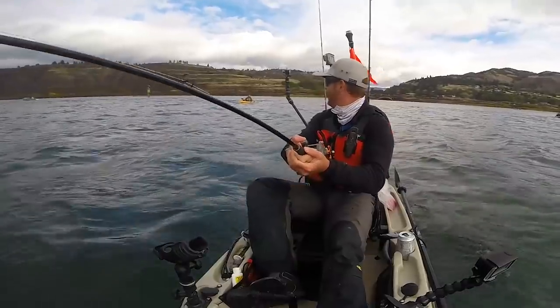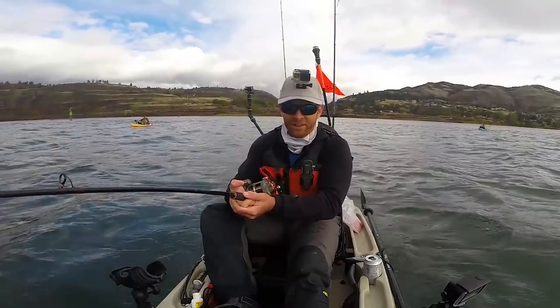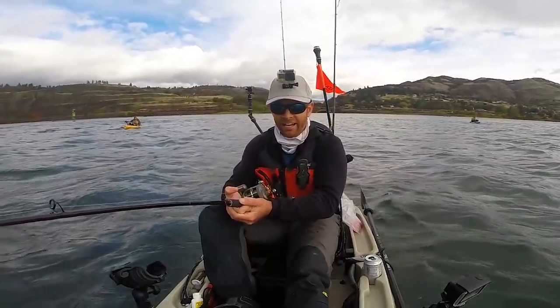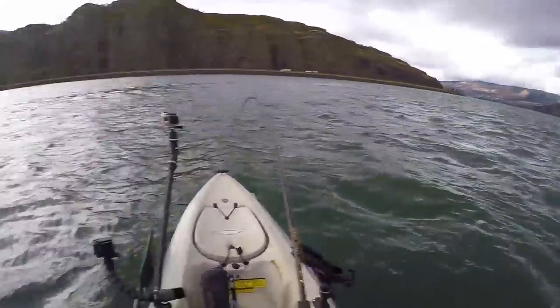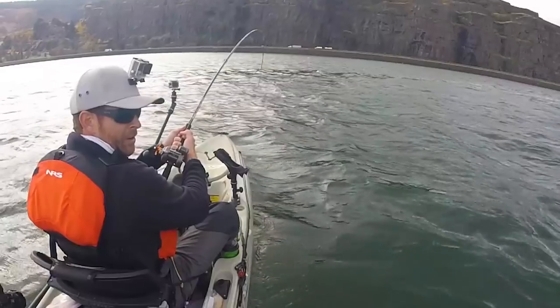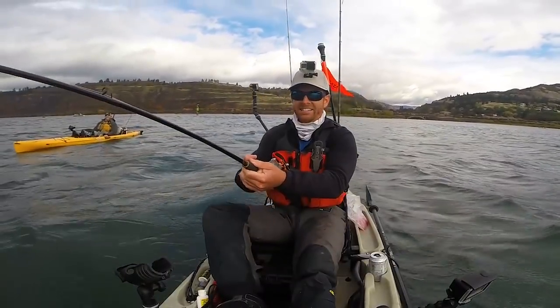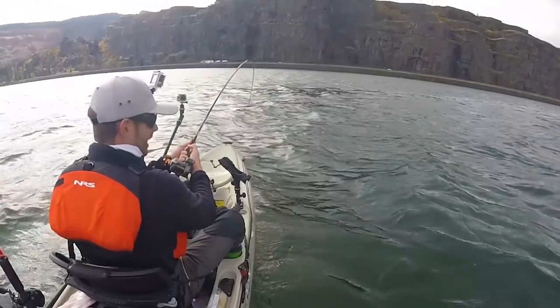We're going for a ride! There is an enormous fish at the end of this line — he's just steady pulling me out into the middle of the river. My heart is pumping. I cannot believe that thing just came up like that. That is a dinosaur. Oh my god, that woke me up!